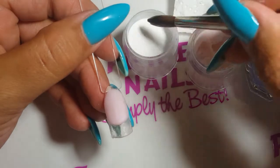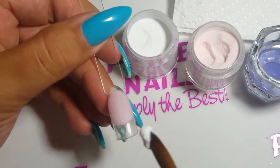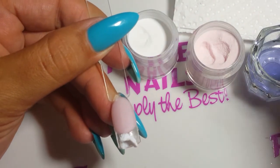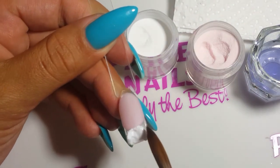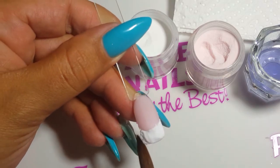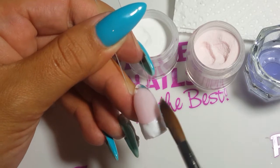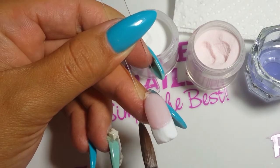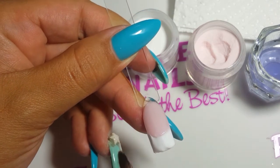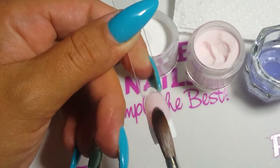Once you are happy with your smile line, you can go ahead and place your white bead on the free edge. Make sure your white acrylic comes right up to the pink acrylic.